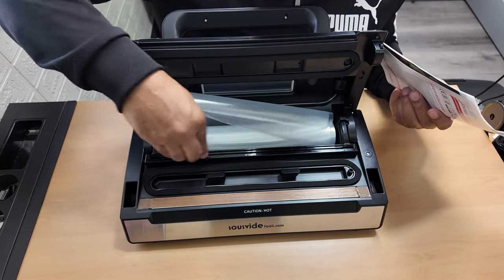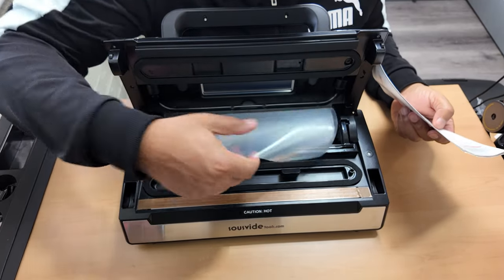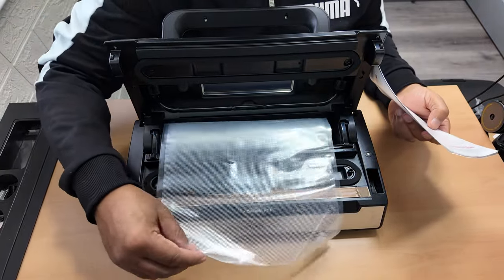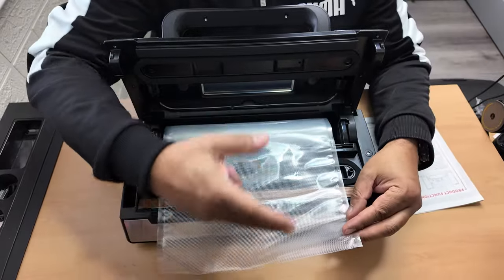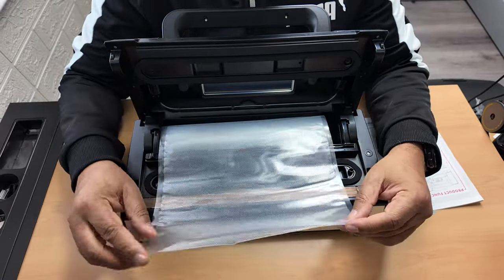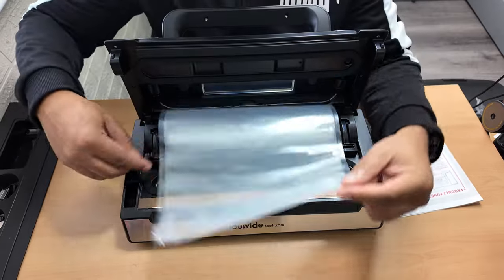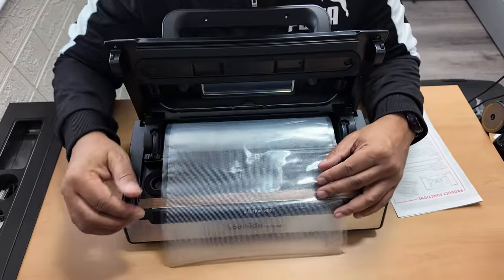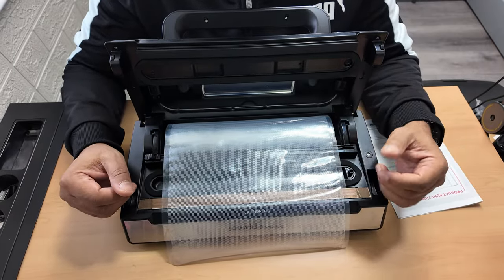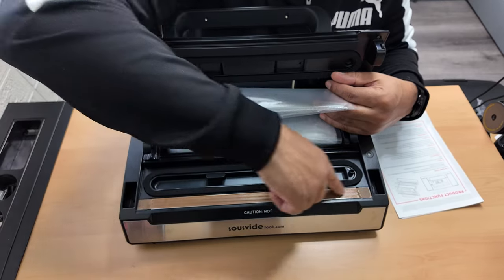So if you've got something you want sealing, you'd pull out how much bag you want. Basically you're going to seal both ends - this end is open, as you can see. You seal it and then cut it to whatever length you want with the cutter. Then you put whatever you want inside it.